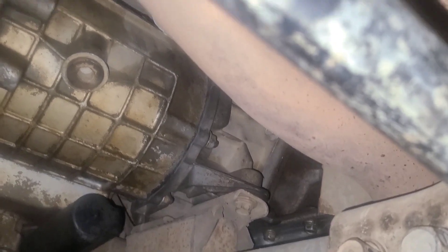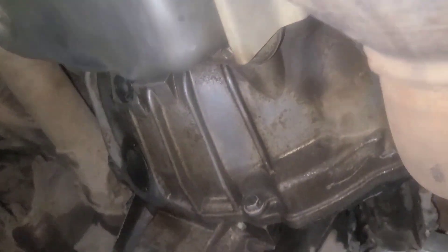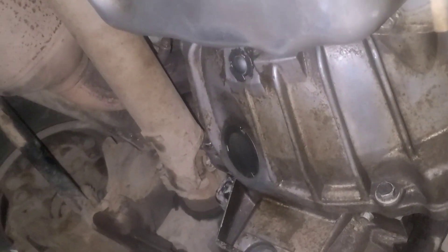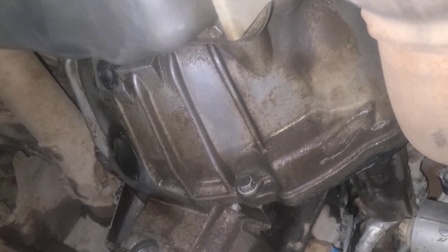It's kind of hard to see under here because I already have everything buttoned up, but exhaust isn't leaking, so that's good. Transfer case — is it leaking from my plug? No, just residual fluid from before. Transfer case — redid the gasket there, that looks good. Transmission — that's not leaking. Everything's buttoned up and tidy under here, no leaks. Let's jump on the highway and see if it shifts to fourth gear.